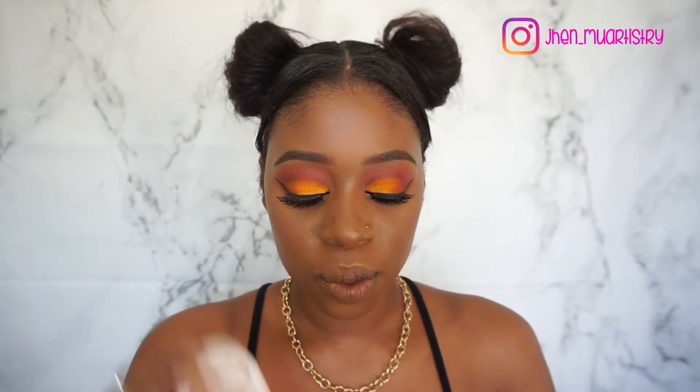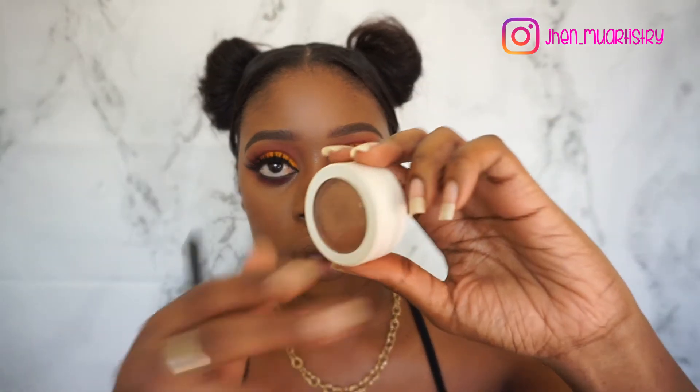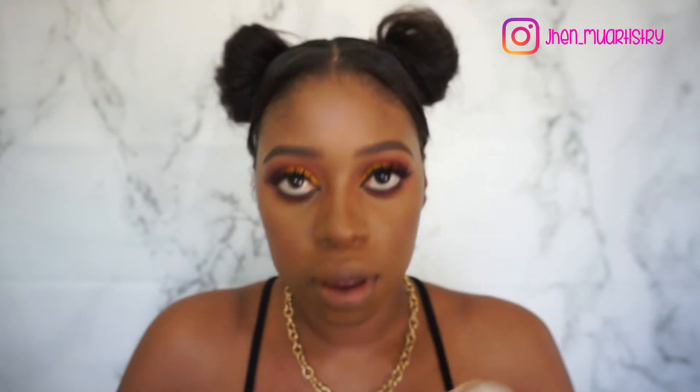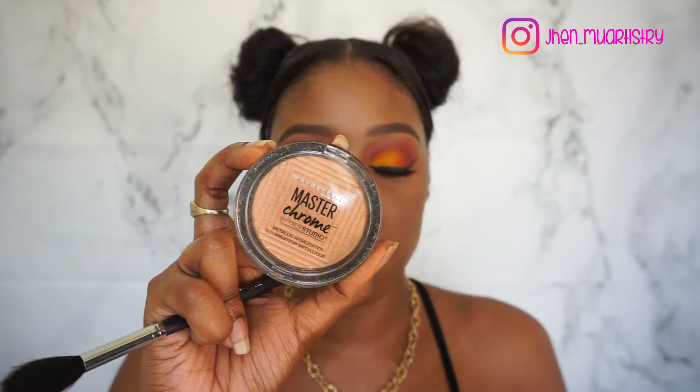So guys, for glow, I'm going to go in with two products. First I'm going to go in with the Colourpop KPop Globe Super Shock Cheek, and then I'm going to go in with my Maybelline Master Chrome.